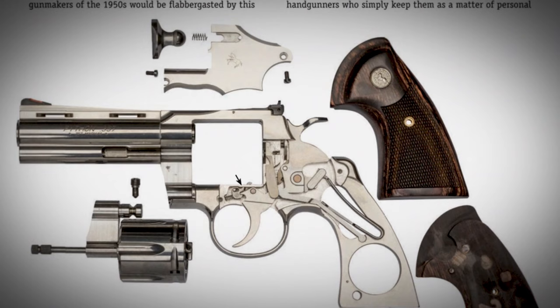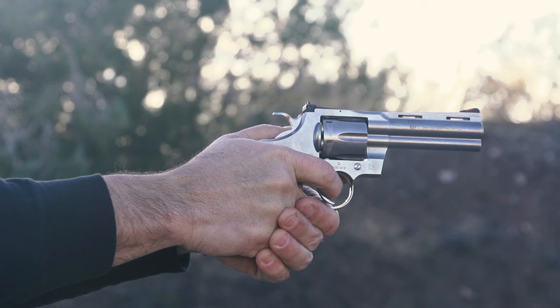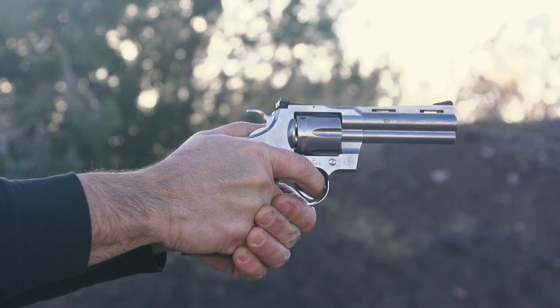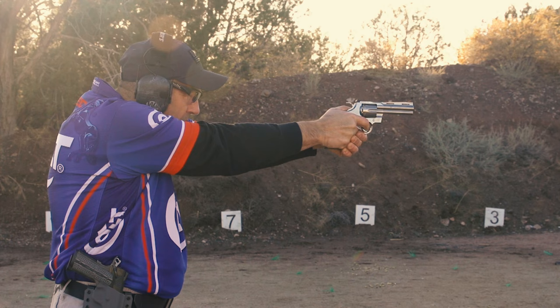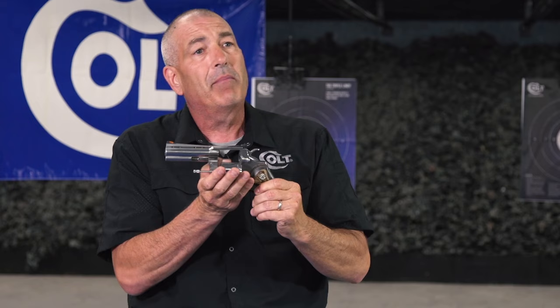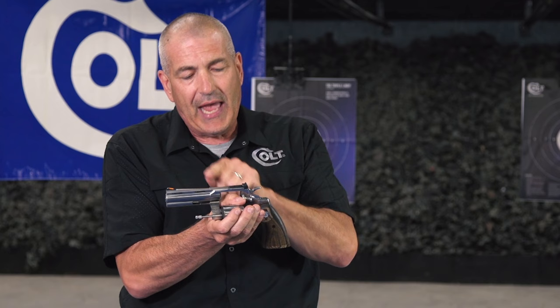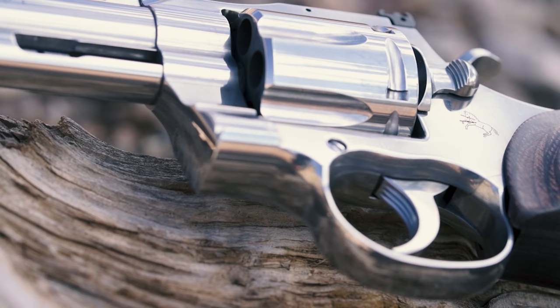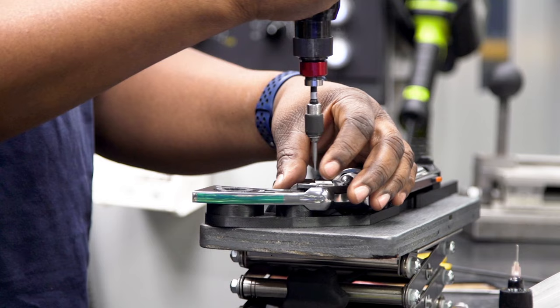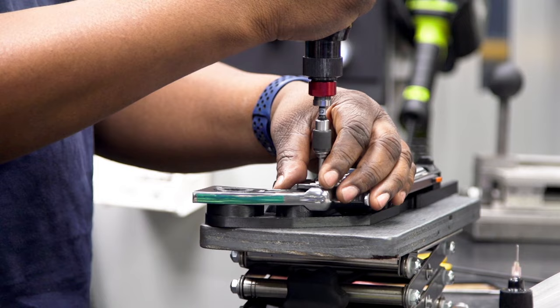This is not your father's or grandfather's Python — this is a better gun. It's stronger, made with modern machining capability, the action is smoother, there are fewer parts in the action because we redesigned it. In testing, this gun went 25,000 double-action cycles on a machine without any wear or breakage. We shot 15,000 rounds of .357 Magnum and measured everything from the forcing cone to any frame stretch — there was none. We were able to make this frame about 35% stronger than the original.